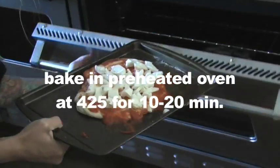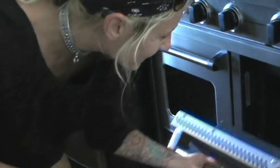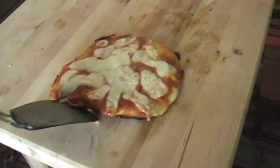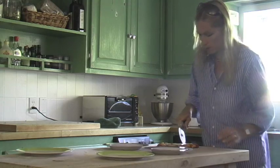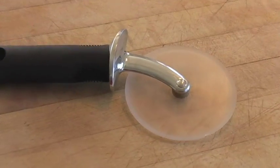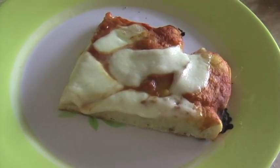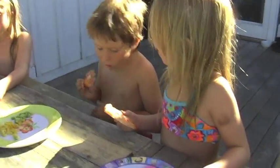Alright, it's going in the oven. If you don't happen to have a pizza stone, you can use a cookie sheet. It looks good. It's done when the cheese is melted and the crust is crispy.